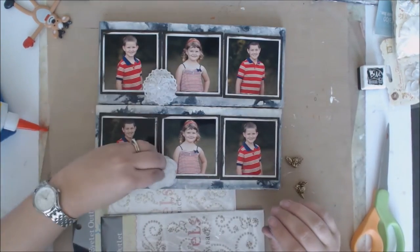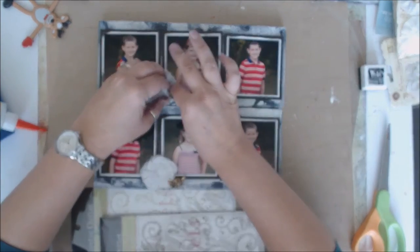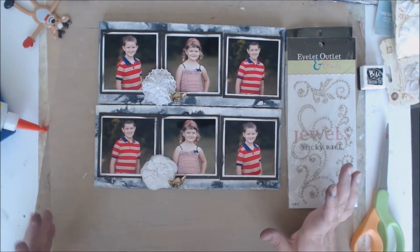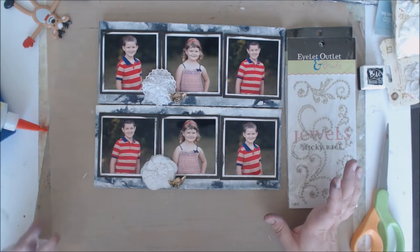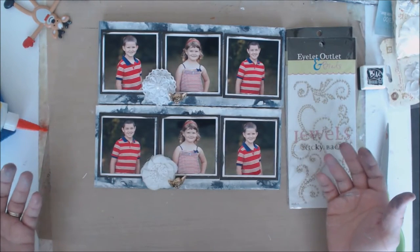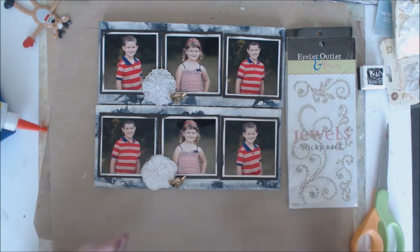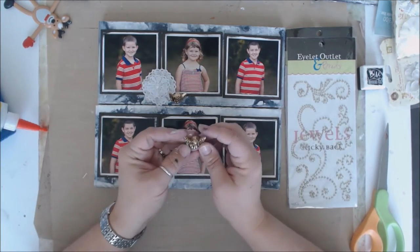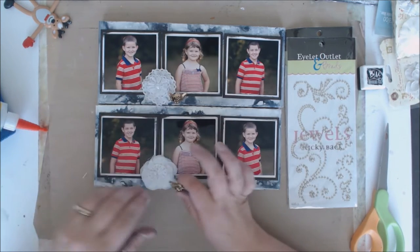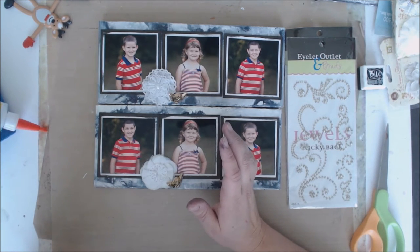I decided to add a little flower cluster and also this little angel embellishment. The story behind the angel is that I have four children but one has passed away. I hate doing something that leaves her out, so in some way I always like to include her — especially in a family photo for the grandparents. She wasn't there that day because she's no longer with us, so I pick an angel, a butterfly, or something to capture the thought that she's still there. It makes me feel better not to exclude my other child.